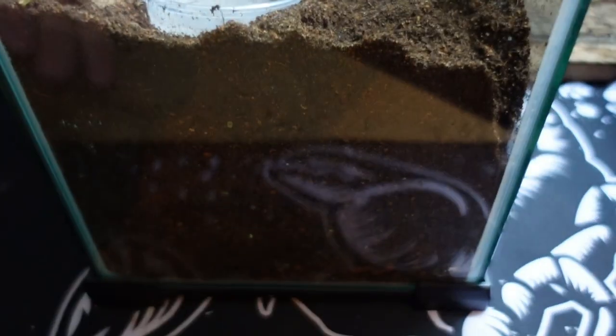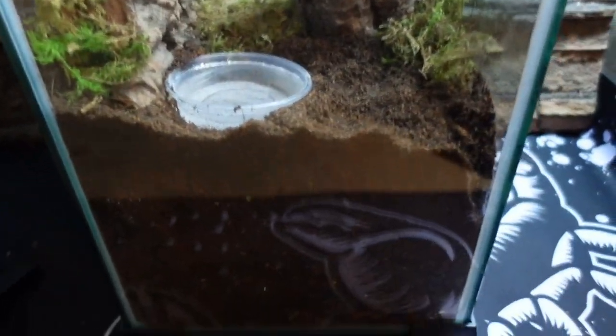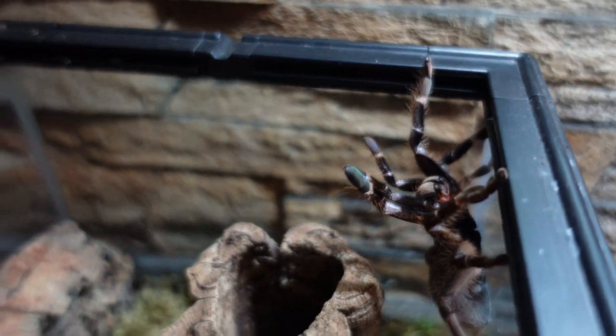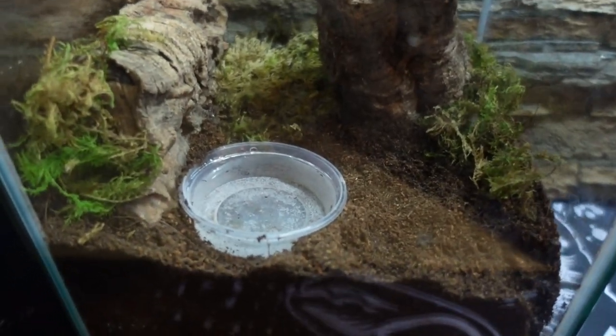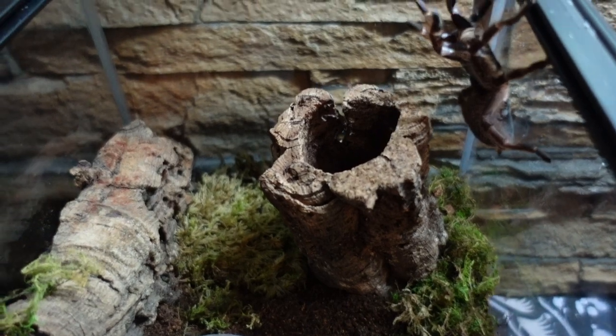Let's take a look at the setup. We have around eight inches of substrate — coco peat potting compost — in a 20 wide by 20 deep by 30 high Komodo enclosure, kindly donated to the channel. We have a water dish, some dry moss, a mesh lid, and there she is up in the corner — not very happy with me as I've just rehoused her. There's dry moss around the back, a tall piece of cork bark at the back, and I've made a starter burrow with my finger so hopefully she'll head into that corner.